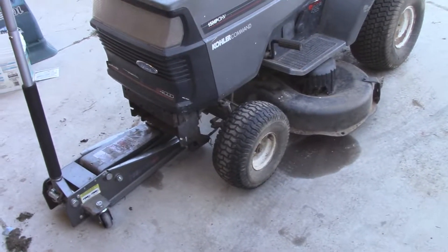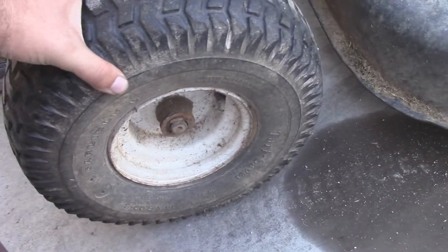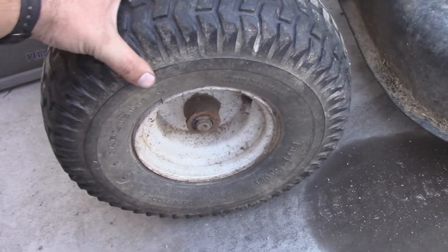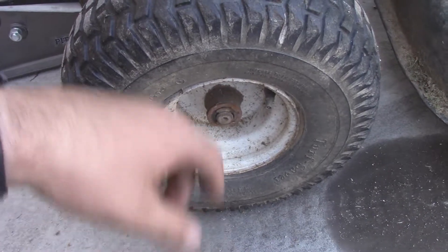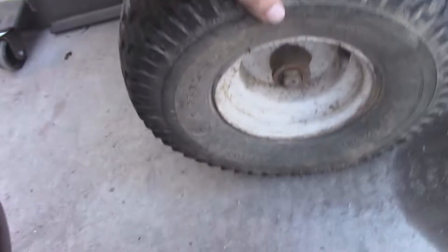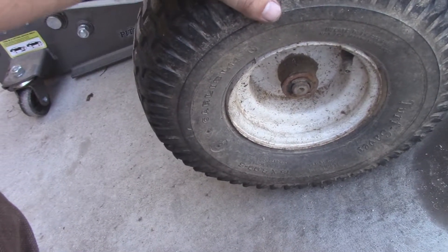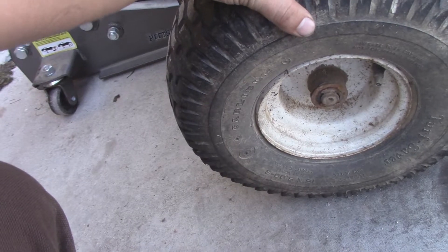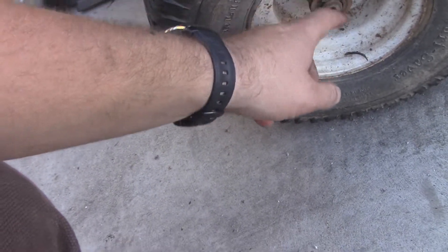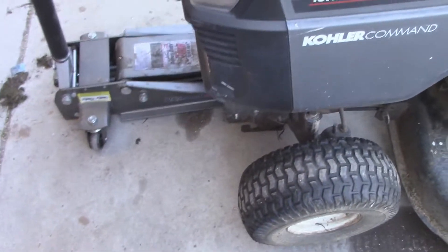I'm doing a little bit of work right now on my lawn tractor. I noticed when I was driving it last week that the right tire was really, really wobbly. This one's actually kind of bad too, so I think this one might be developing the same issue. I'm not really 100% sure about that, but I was curious if any of you guys have dealt with this before.